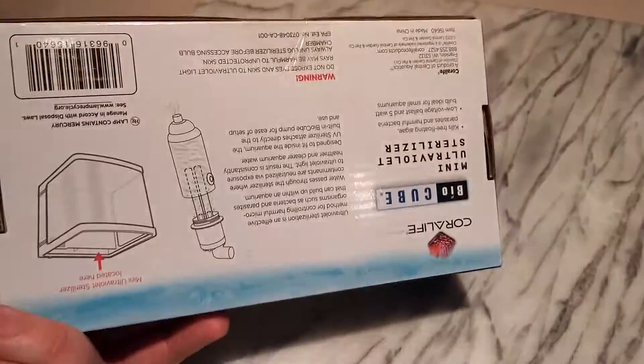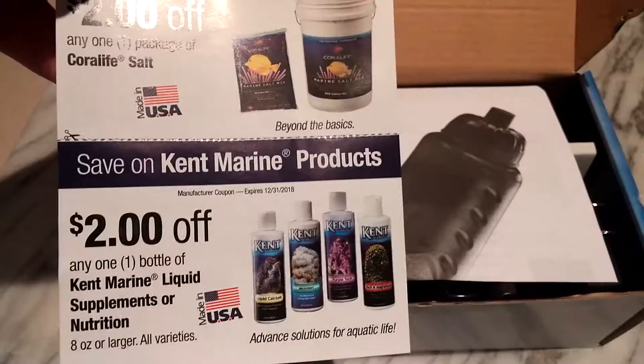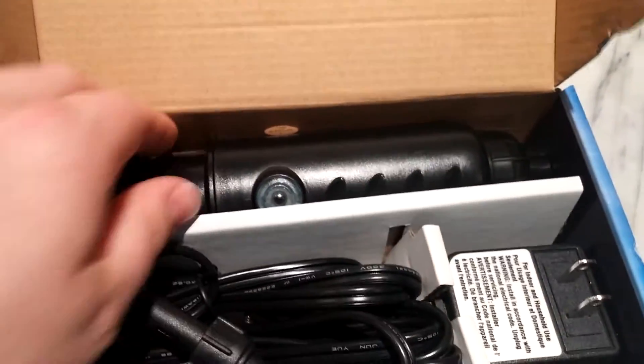Let's see what the box looks like. Looks pretty simple. Let's open it up — coupons of course, a little manual, and here are all the pieces.